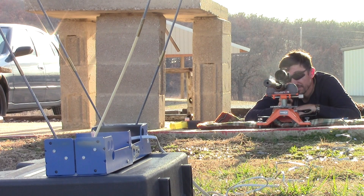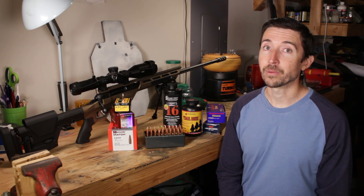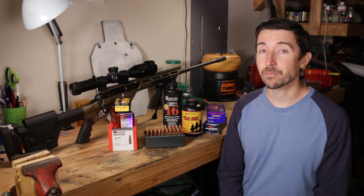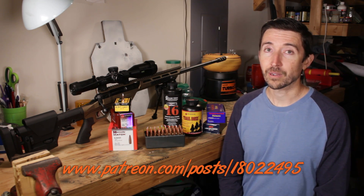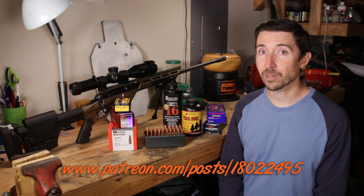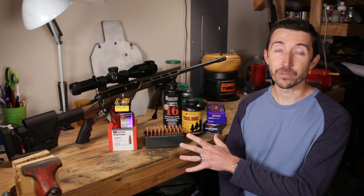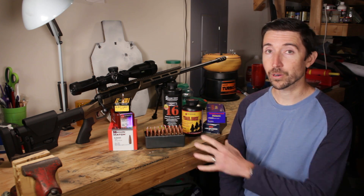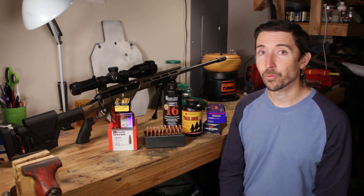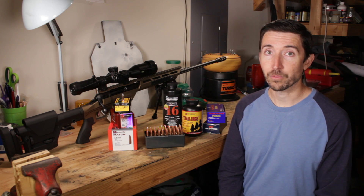We're going to be taking a look at some 6.5 Creedmoor hand loads — not getting a really close look, mind you. I wouldn't want to show you how to actually make these. If you want to find out something horrible like that, you'd probably have to go to the link down in the description below, which takes you to my Patreon page where I'll have the full video. We'll just take kind of a broad view of these, what the overall results were, and a little bit of an idea of the winding road that it took to get to a pretty solid subsonic performance.